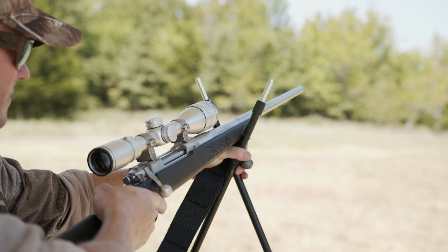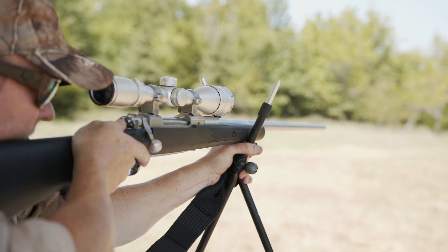A good rest can turn a 300-yard shot from improbable into easy. The key is learning the different techniques and assuming a rest quickly and easily. And all that takes is lots of shooting.